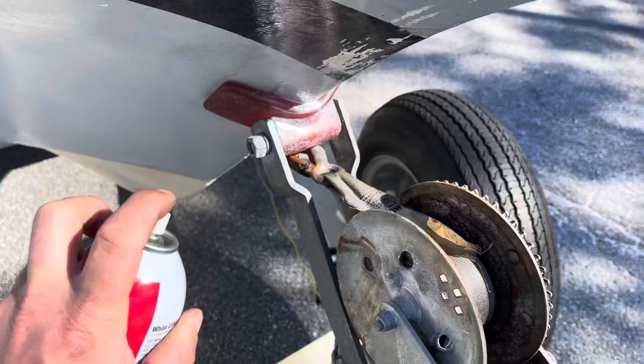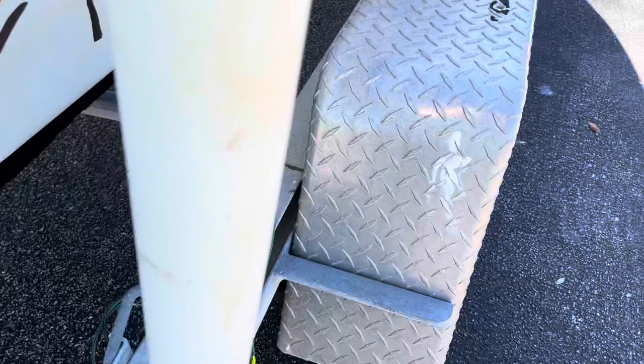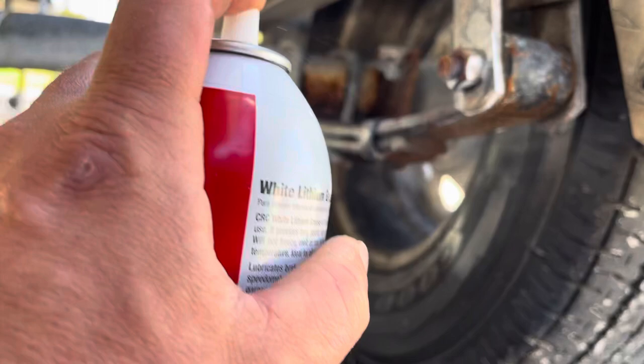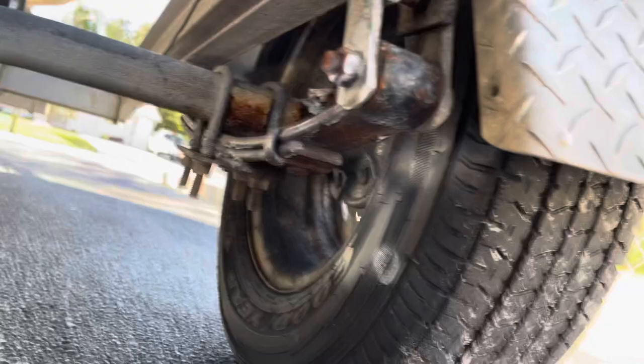I spray the wheels, I keep my nuts sprayed, I keep this guy sprayed. One of the more hidden ones that's really important is your leaf springs. These are your leaf springs here — I keep these covered. As you can see they're already trying to rust, and these are brand new, like four months old. They already started rusting a little bit, so I realized I need to keep this thing greased up even more than I was.